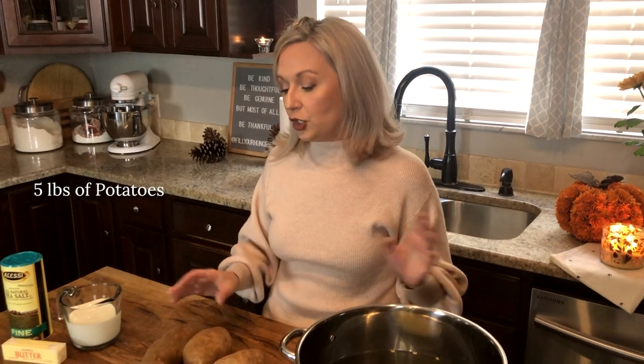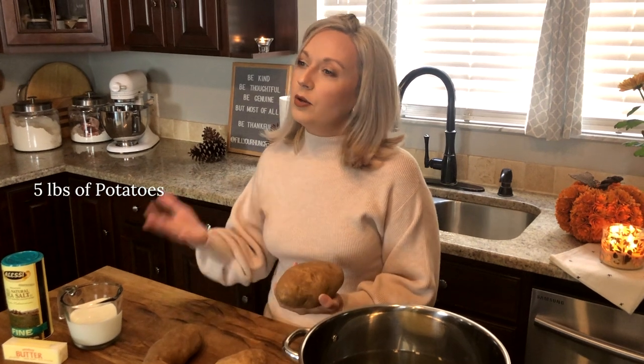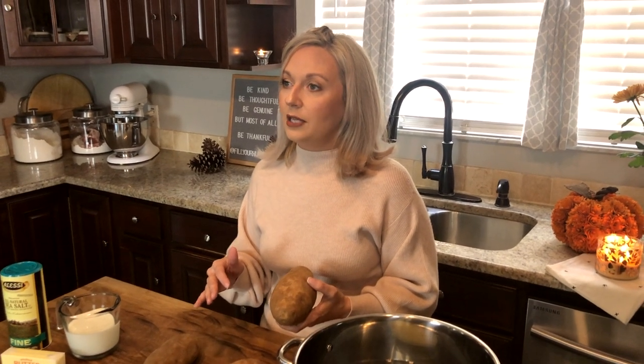The first thing we're going to do is peel the potatoes. Now I know there are a lot of people that prefer to leave the peels on. I only do that when I'm using a red potato or a golden potato, but for Thanksgiving and usual times when I'm making mashed potatoes I like to use a russet potato — the big one — and I don't like to leave the skins on. The only time I like skins on is when they're baked. For a Thanksgiving menu I like my mashed potatoes soft and whipped.